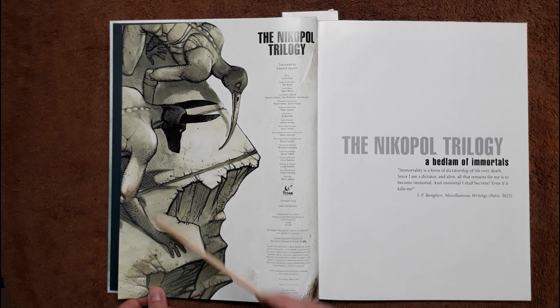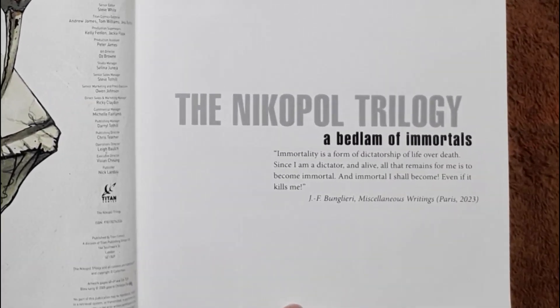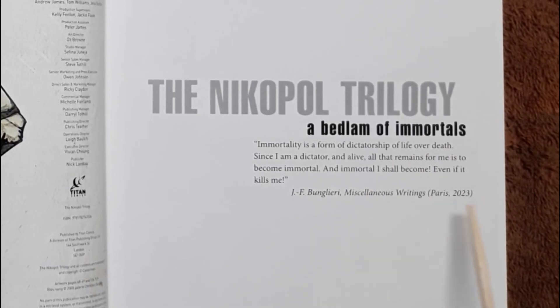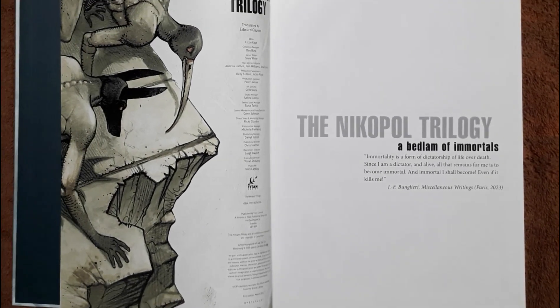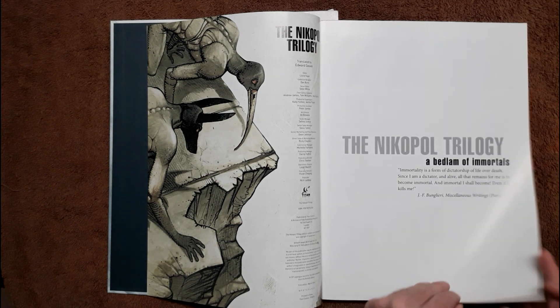You can see a little bit of what the art looks like through the page. Pretty cool. The first story is Epelem and the Immortals. The governor of Paris is J.F. O'Glary in the year 2023. This book is crazy because we're already going to be in 2023 in a few weeks, and this book was published back in 1980 — probably written around 1979.